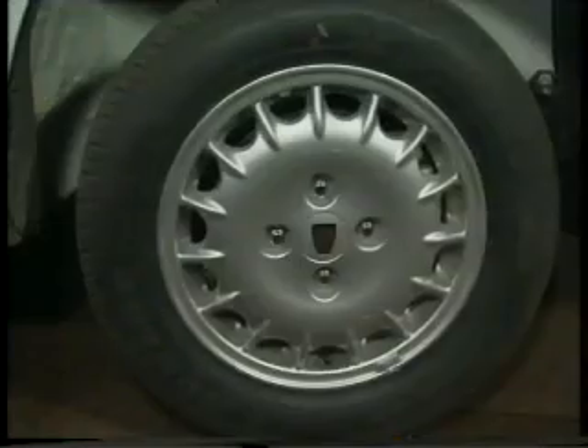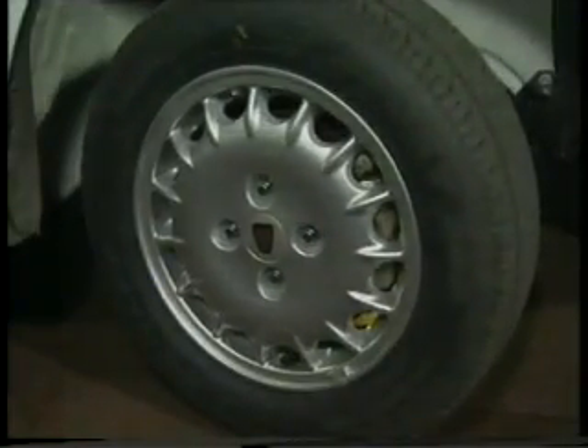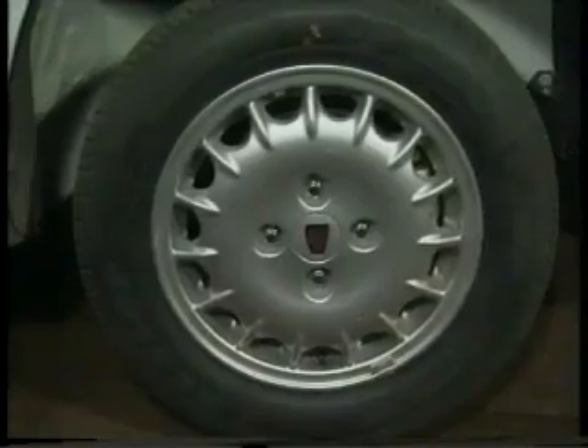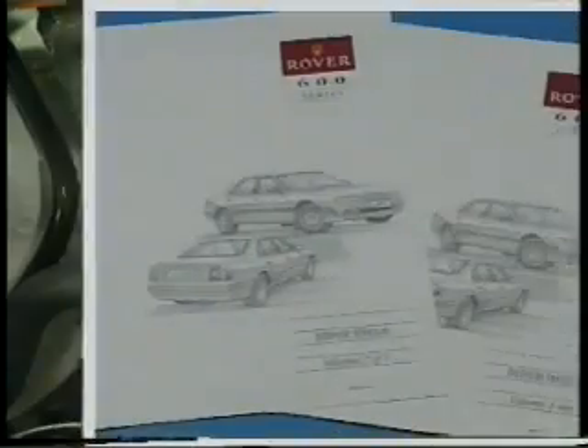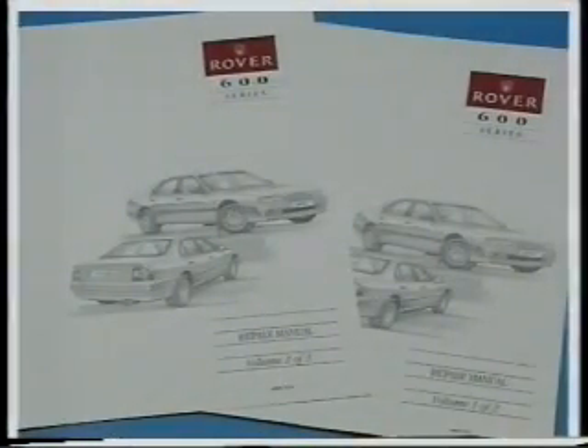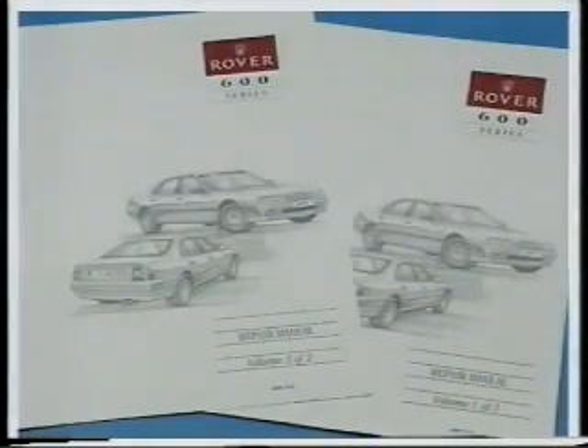All Rover 600 models are fitted with speed proportional power steering that operates in the same way as the system used on the 827 range. The fluid level in the reservoir, which should be checked when the engine is cold, should be maintained using Unipart power steering fluid. Detailed checking and fault-finding procedures relating to the steering system can be found in the service repair manual.